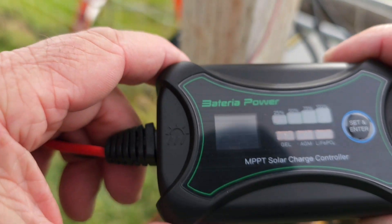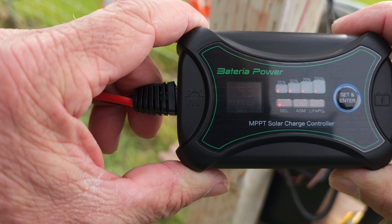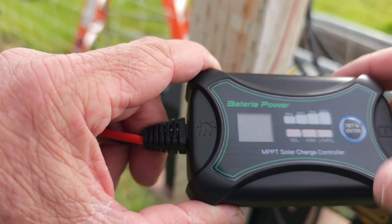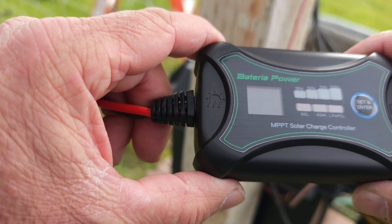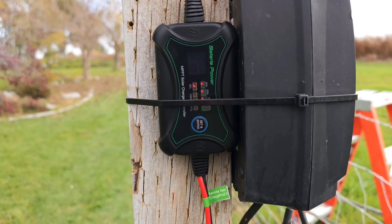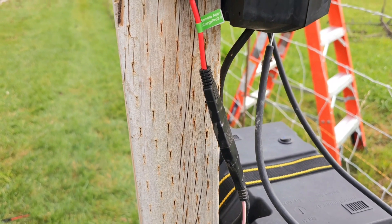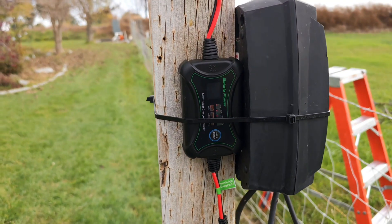Back at our charge controller, we've got lights flashing. Right now it looks like our battery is sitting at 100%. We're charging at 0.4 amps and our battery voltage is at 14.3 volts. It's already got gel selected, which is the battery type I have here — that can be adjusted inside the settings by following the instructions. We'll now do some basic wire management and mount this charge controller, then download the application to try out the Bluetooth. The charge controller is now mounted to the post, everything is lit up and functioning. I've tucked all the wires away out of the weather and wrapped the SAE connectors with a little electrical tape for extra weather protection.